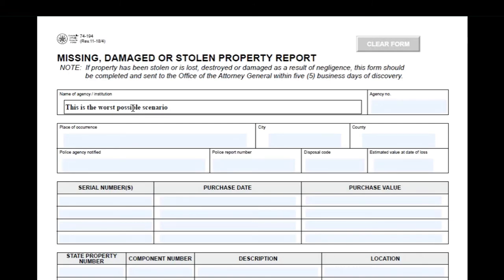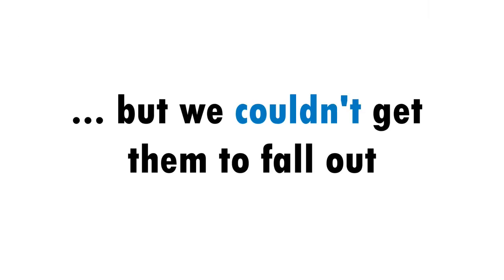If you're working for an agency, you get smacked for losing their property, but otherwise it's just a loss of your $30 investment. We tried everything to get these to fall out, and to put a nail in this coffin, we decided to resurrect some old tricks that finally came in handy to show that these mags aren't coming out by any force or position of your body unless you want them to.